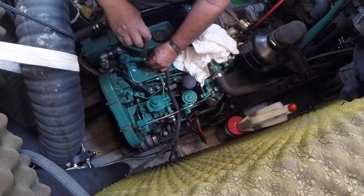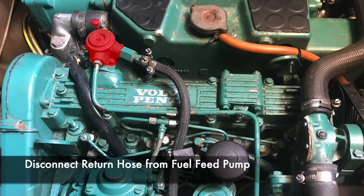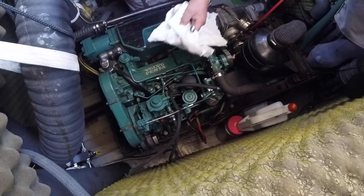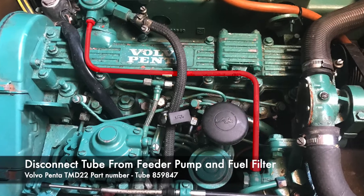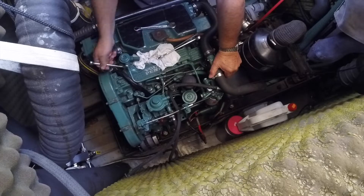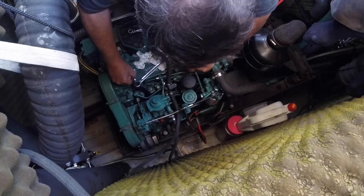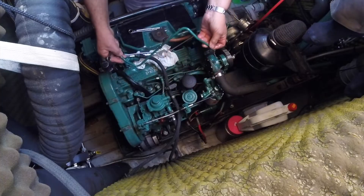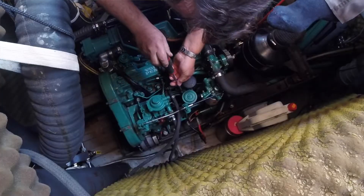The trickiest part of jobs like this is getting to the component you want, and this was no exception. We had quite a few things to remove before we could actually pull the injectors. First to go was the tube leading from the fuel feeder pump to the fuel filter. Don't forget to switch the fuel off at the pre-filters and at the tank first.